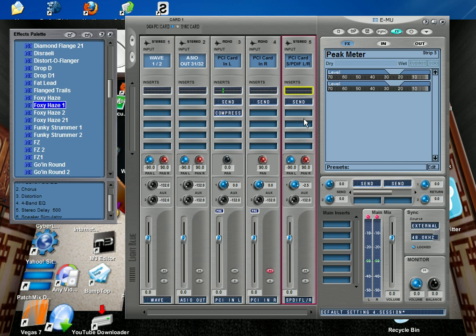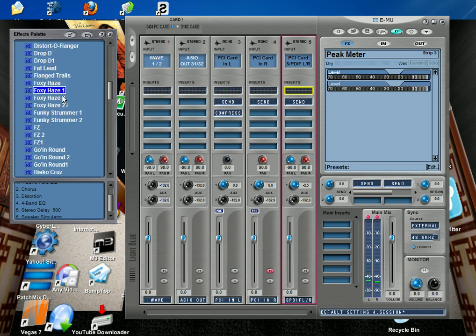The M3 is using Cork Amp Plus EQ, guitar cabinet simulation, and a tube preamp simulation. I like this preset called 'Foxy Haze,' which is actually a set of effects all in one preset. This one has six effects: one-band EQ, chorus, distortion, four-band EQ, stereo delay, and speaker simulation — all in one preset.